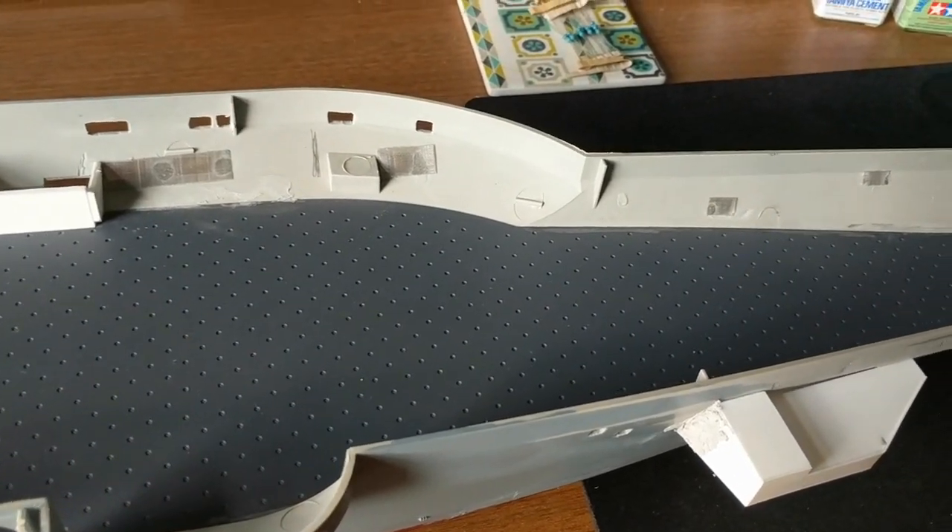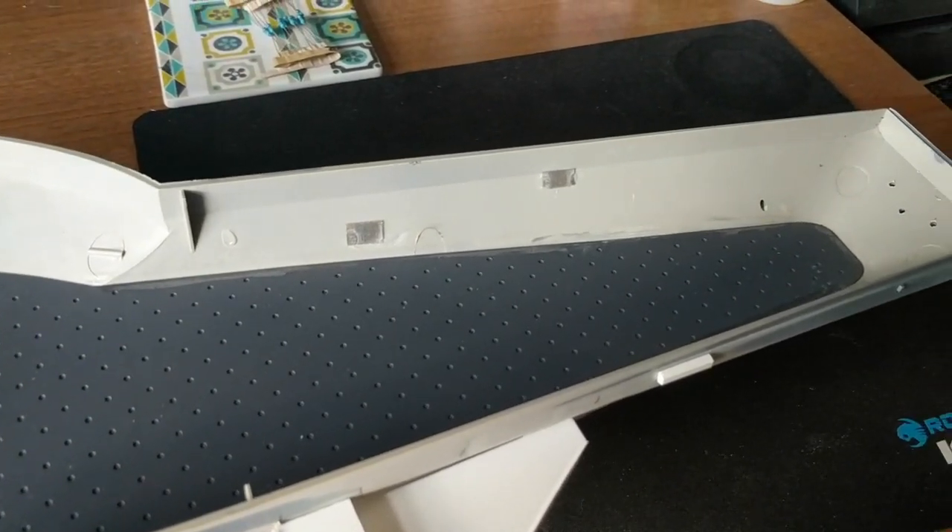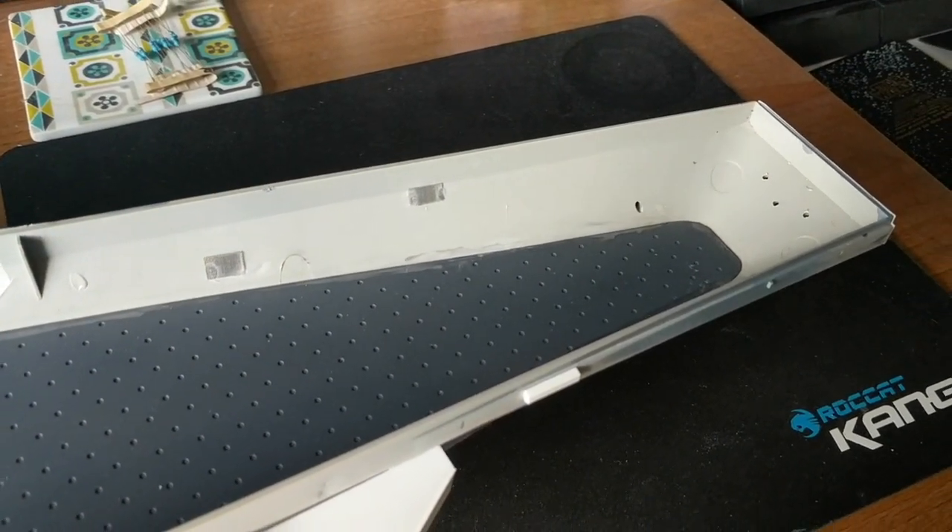I've been sanding, I've been cutting, I've been doing a bit of filling as well to try and get everything back to a square base from which to start building the kit.